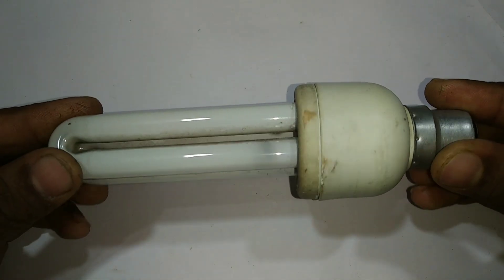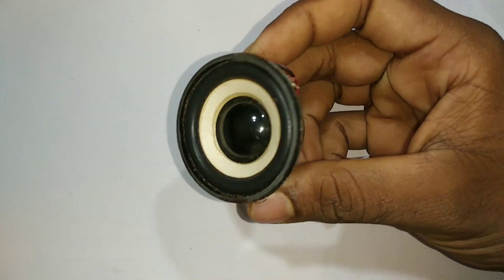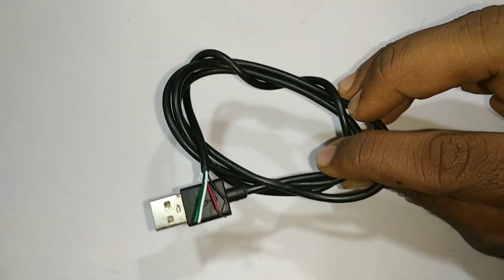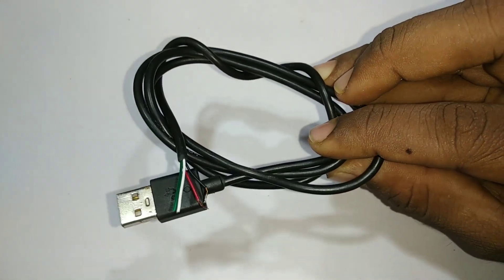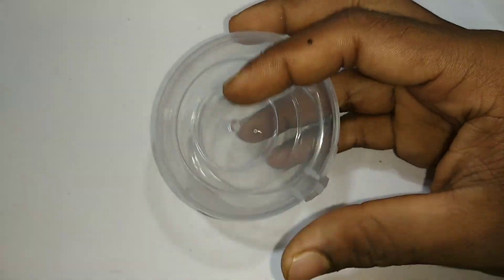Let's see what we have in our items. Here we have 5 CFL. Here we have a speaker. Here we have a USB cable. Here we have a headset and a USB cable. Here we have a processor and speaker.